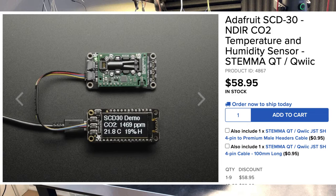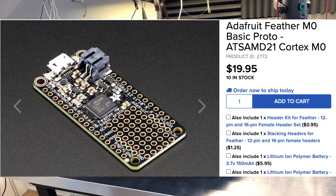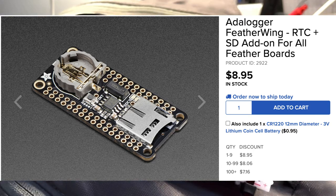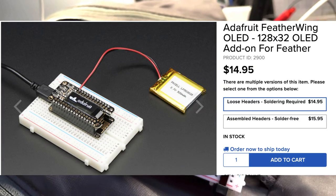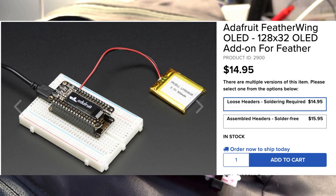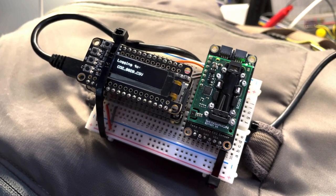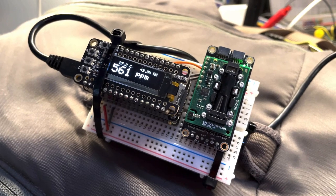This is the only one that was in stock when I placed my order, so I got that one. This M0 feather board uses the same processor as the Itsy Bitsy and is friendly for attaching batteries and also for attaching additional — what they call — wings on top of it to do things. I added this one so I'd have a real-time clock and an SD card slot that I could write some data out to. Then I put a display on top so I could see in real-time what was going on. The whole package gives me an instantaneous readout on what's going on with the local CO2 level.